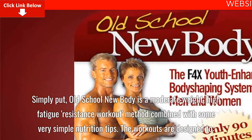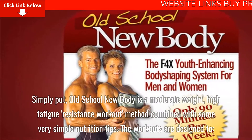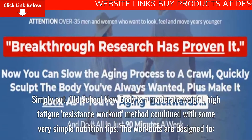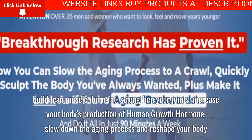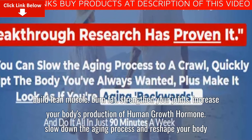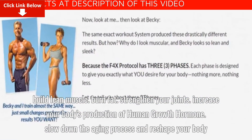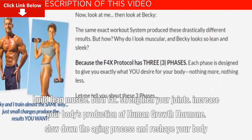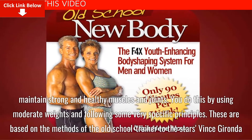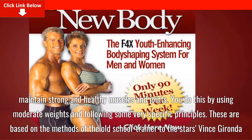Simply put, Old School New Body is a moderate-weight, high-fatigue-resistance workout method combined with some very simple nutrition tips. The workouts are designed to build lean muscle, burn fat, strengthen your joints, increase your body's production of human growth hormone, slow down the aging process, reshape your body, and maintain strong and healthy muscles and joints. You do this by using moderate weights and following some very specific principles.